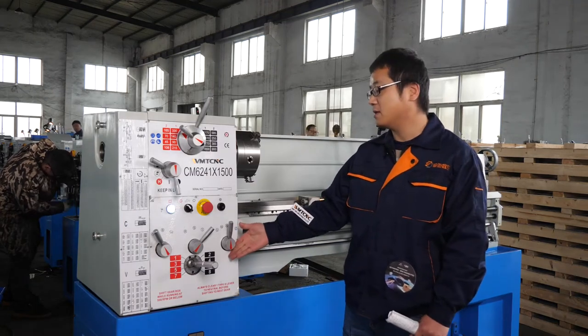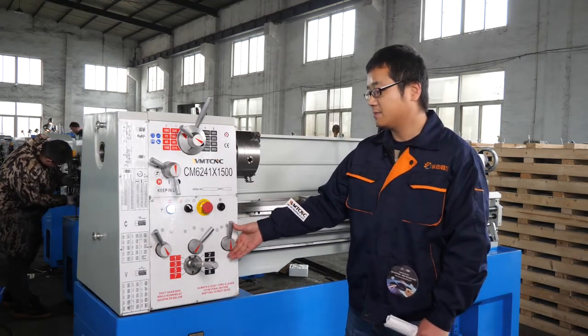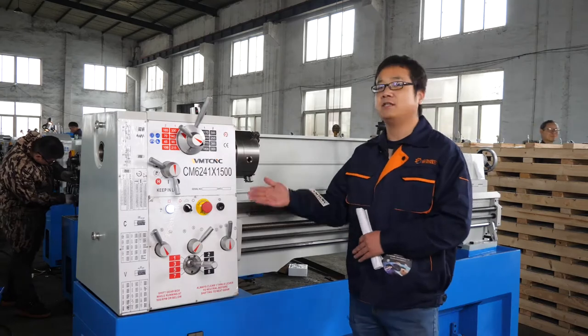This handle is for facing. This is the handle of this machine.